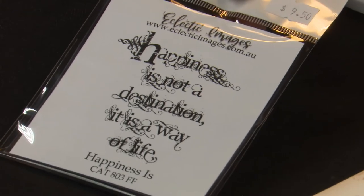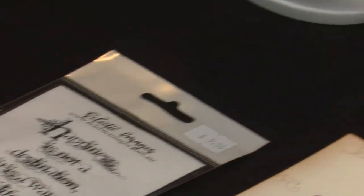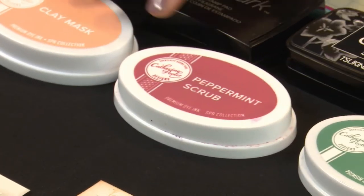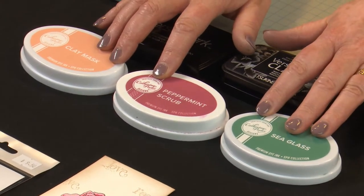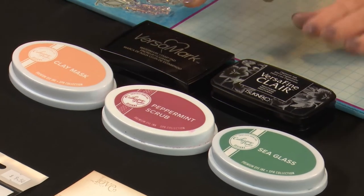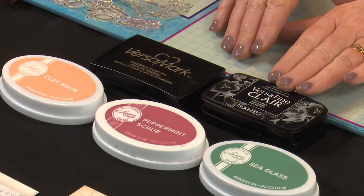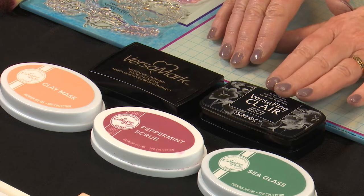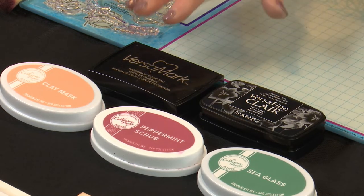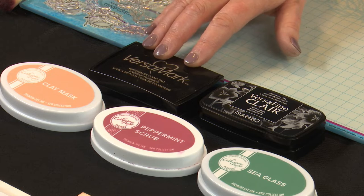I've decided to go with the happiness one today. Our ink colours are going to be Clay Mask, Peppermint Scrub, and Sea Glass — all from the Catherine Pooler Spa Collection inks. Also some Versafine Clare Nocturne for stamping because we're working on Cotton Blend cardstock, and the Versafine is very good on matte cardstock. And also a bit of Versamark for some embossing.